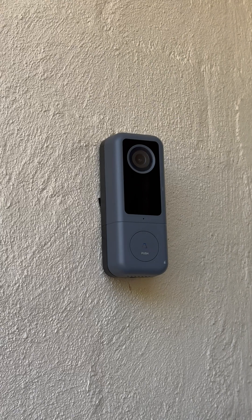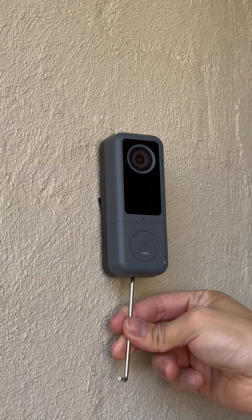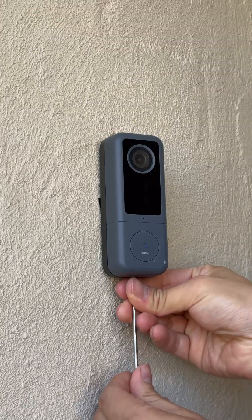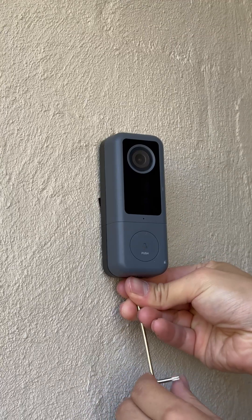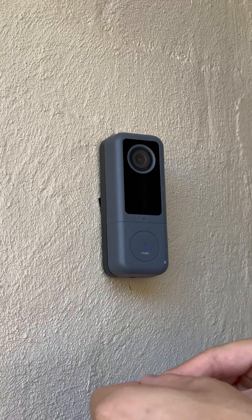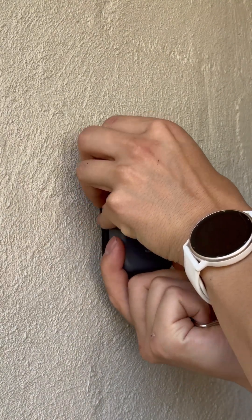First thing we need to do is on the bottom there's a little screw. Just unscrew it and pull it out gently.